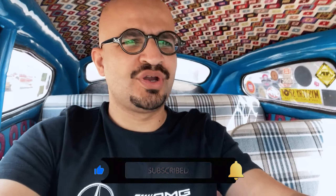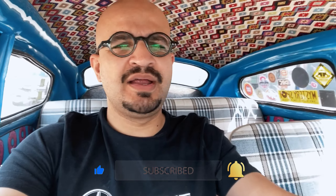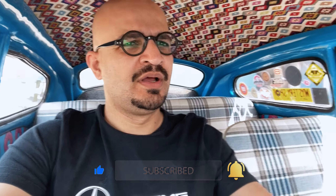Hello everyone and welcome to a new video. Before we move on, make sure you like, subscribe and hit that notification bell. You can also drop a comment about what you think about the video.